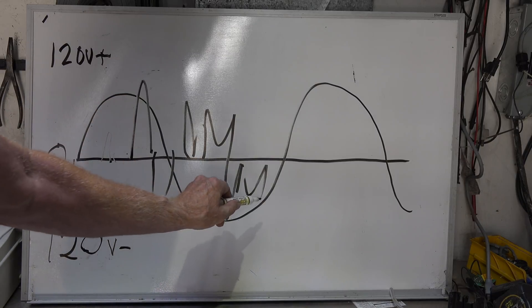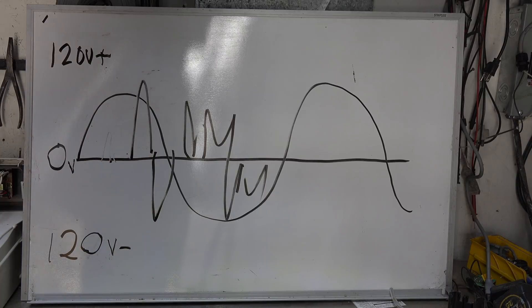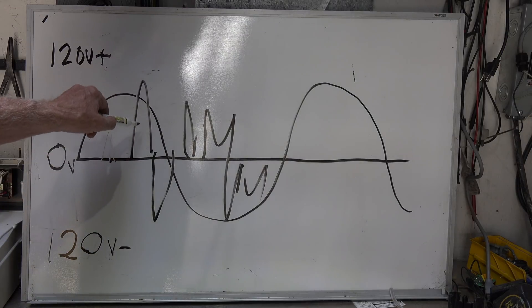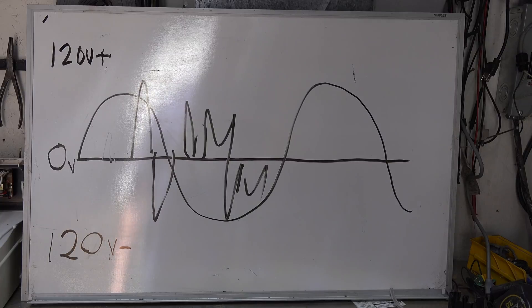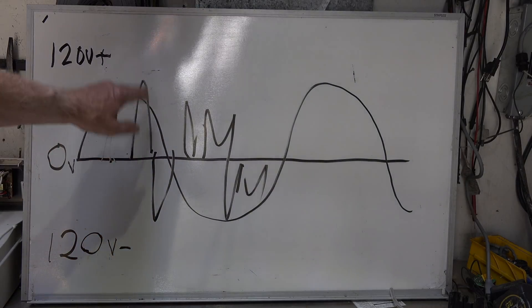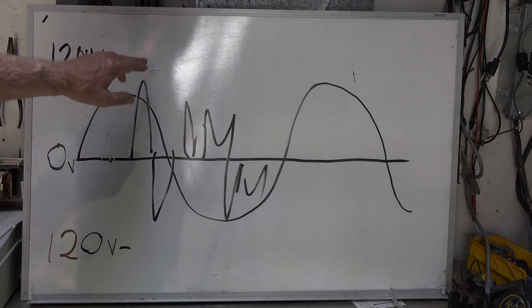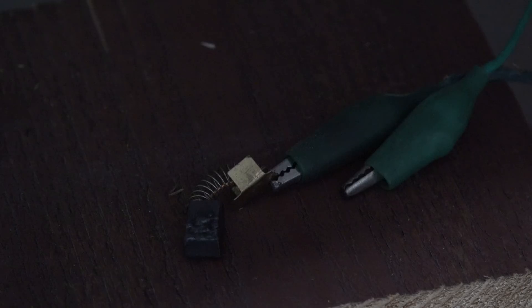AC goes from 0 volts to 120, back to 0, then to 120 negative — it passes through zero 120 times per second. So it's naturally making and breaking, but an arc makes and breaks in an odd, irregular sine wave pattern. That odd sine wave is what this device is designed to catch. They had problems early on, but they got it ironed out — now they generally only kick off when there's a real arc.